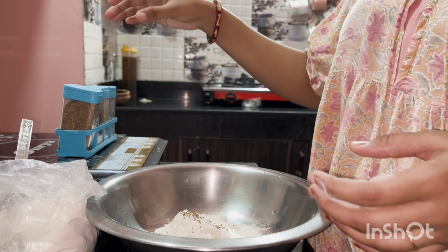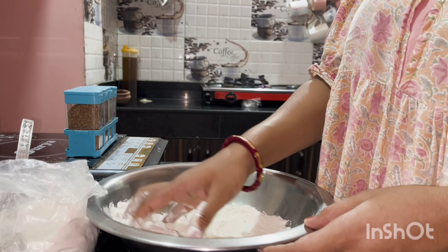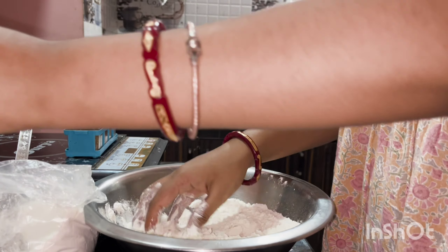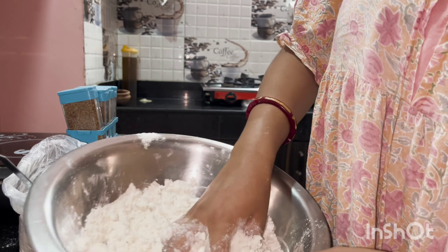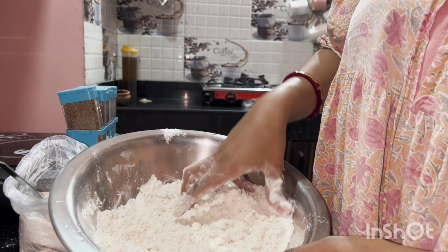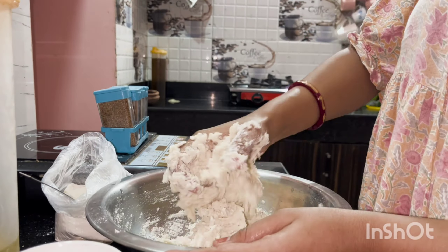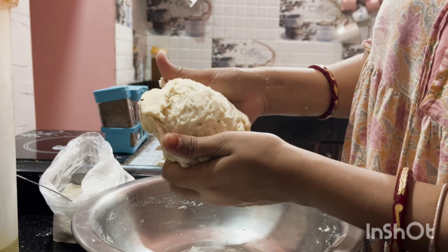Homemade and hygienic. So first I have taken 5 tablespoon of maida and I have added ajwain, and now I am adding white oil. I will add more oil in it and mix it well until you get a good texture. I will make a tight dough because we have to make papadi.